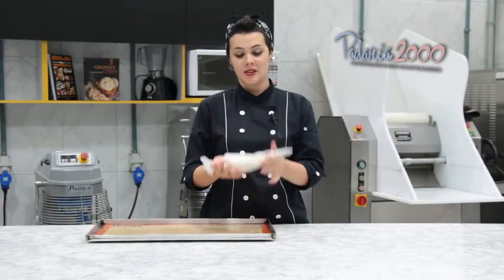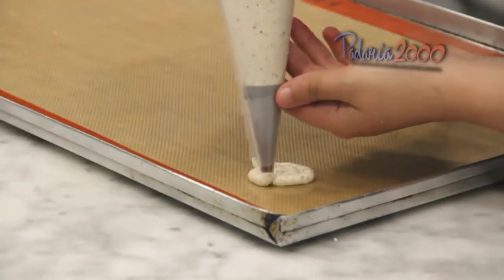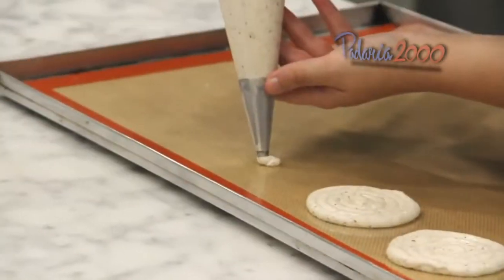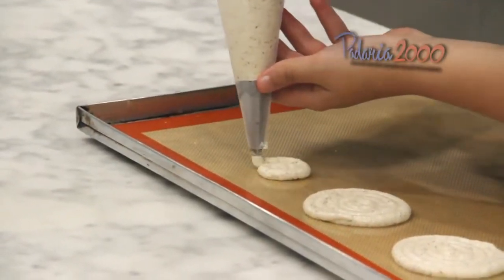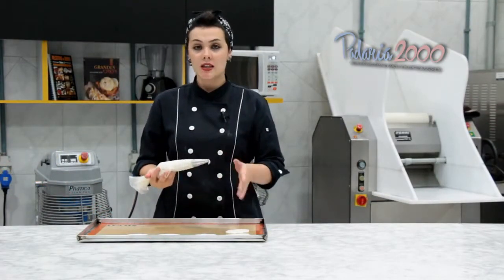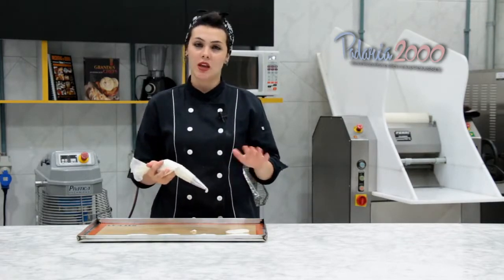Já coloquei a nossa massa na manga, coloquei um bico normal, redondinho, e agora eu só vou fazer uns espirais, tentando fazer todos do mesmo tamanho. Depois que eu terminar aqui, eu vou levar ao forno pré-aquecido a 100 graus. Não vou falar o tempo porque vai depender do tamanho do seu espiral, mas assim que ele estiver meio douradinho e já sequinho, já pode tirar. Leva uns 10 a 15 minutinhos no máximo.